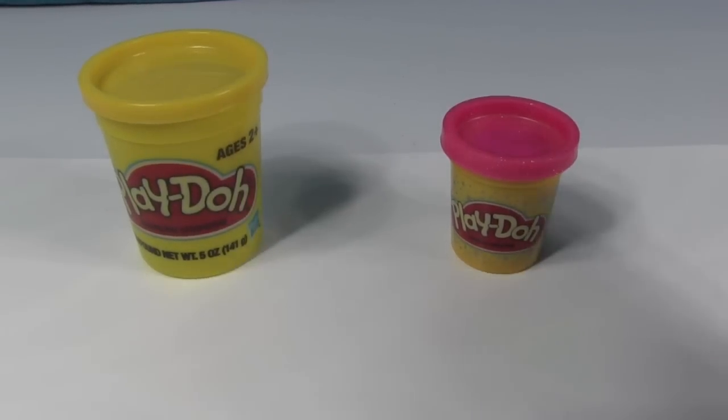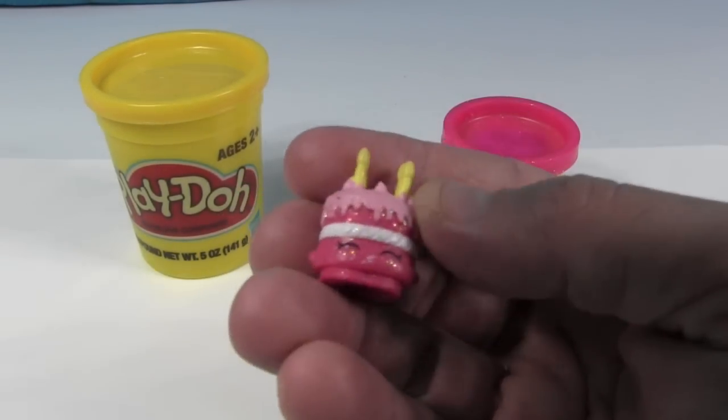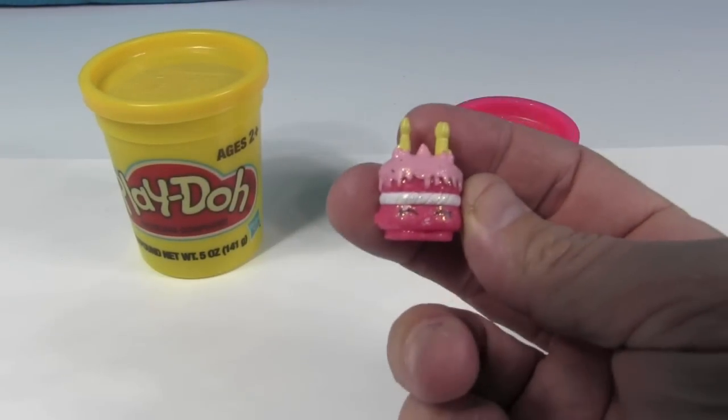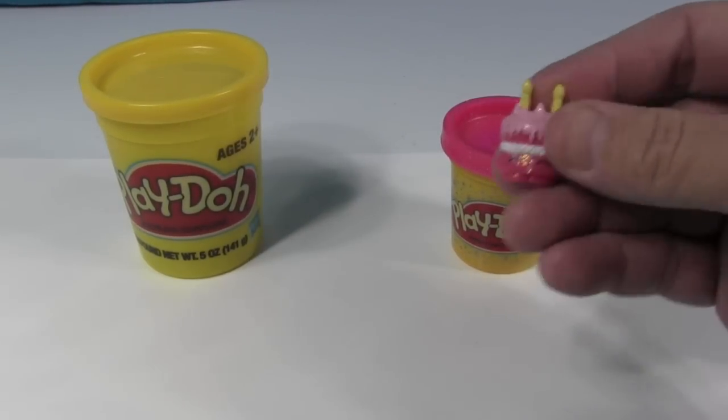This is one that I have wanted to make for a while. It's gonna be Wishes! This Shopkin is going to be inspired by Wishes.